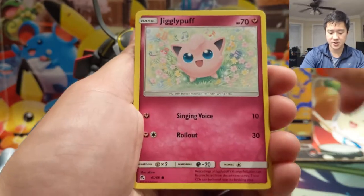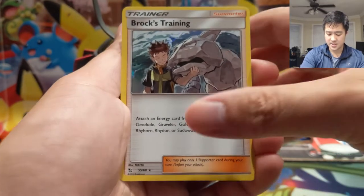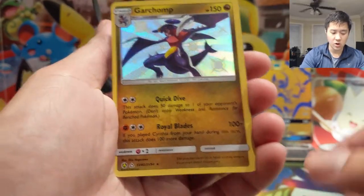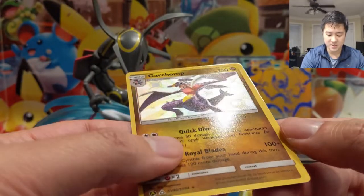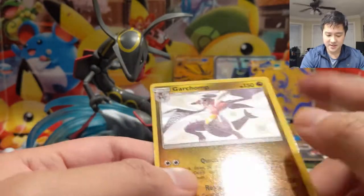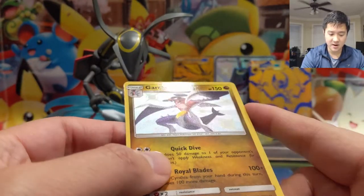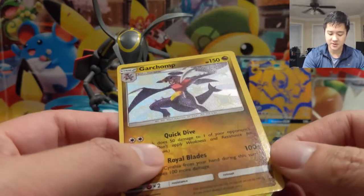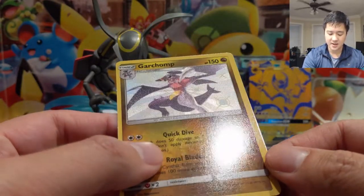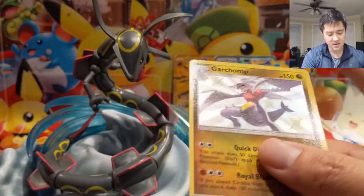Alright: Pikachu, Clefairy, Jigglypuff, and Brock's Training. Oh — Garchomp shiny! Nice. Let's take a look — this is that super glossy one again. I do like the one with a lot of texture; hopefully we can find some of those again. I feel like this one is very off-center, and the extra gloss especially on the edges is less appealing. I like the textured feel much better.